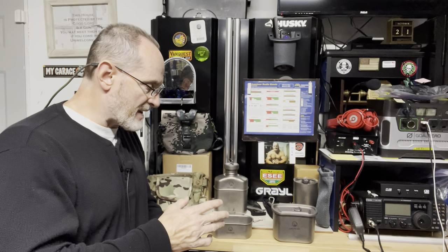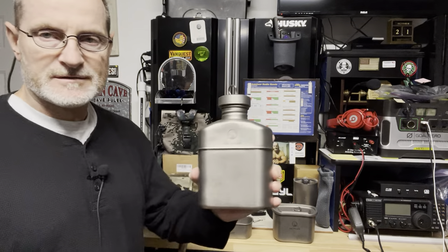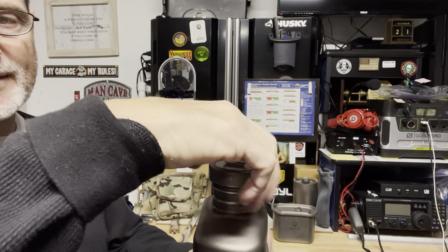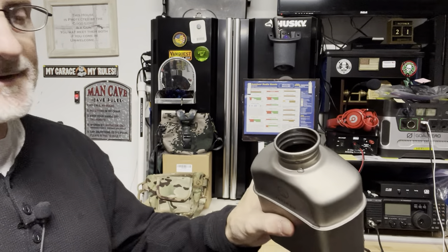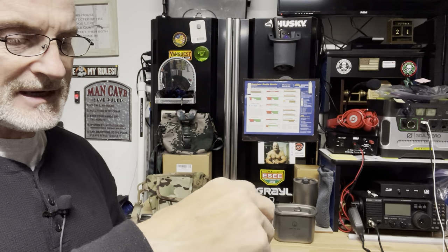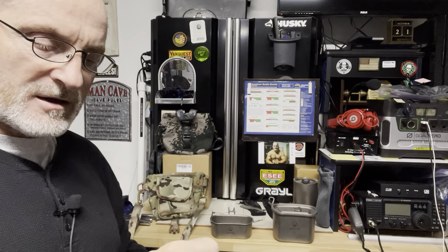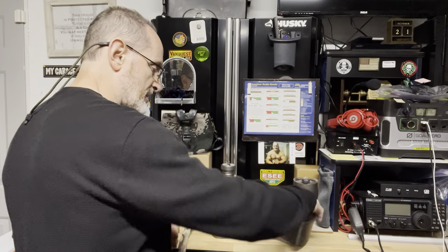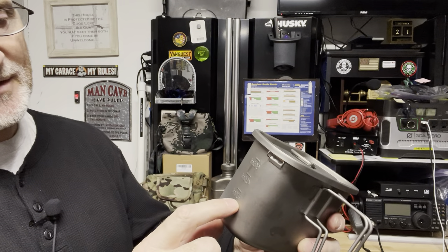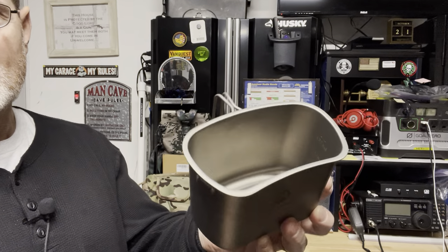One of the main kits they have here is this canteen kit, and it consists of the titanium canteen. You can see it here — I have some water in it. It holds 37 ounces if you fill it up. The nice thing about titanium, especially with your canteen, is you can actually heat water up right inside the canteen itself. This kit goes a couple of steps further, because you have a really nice canteen cup with graduations on it: 150 milliliters, 300, 450, and 600. You can see those from the inside as well.